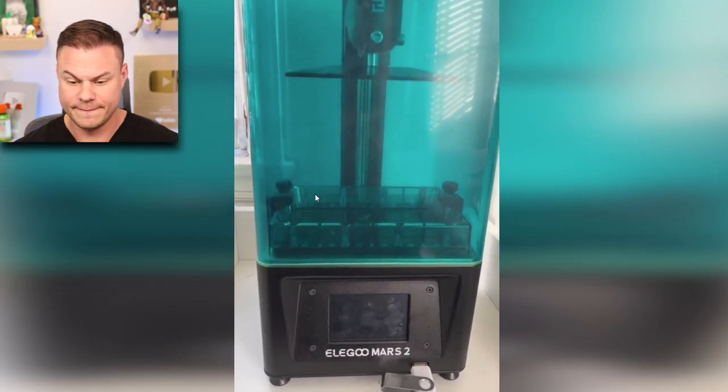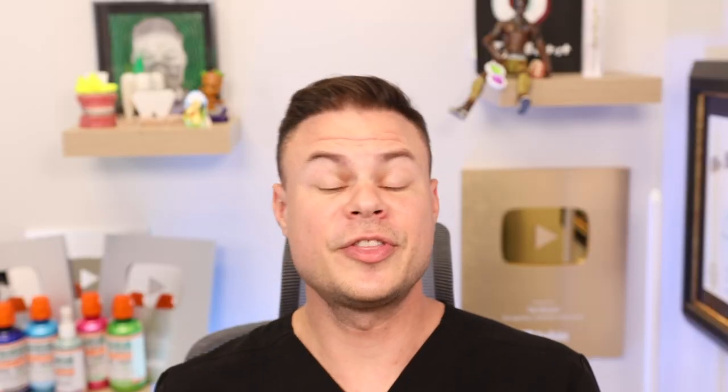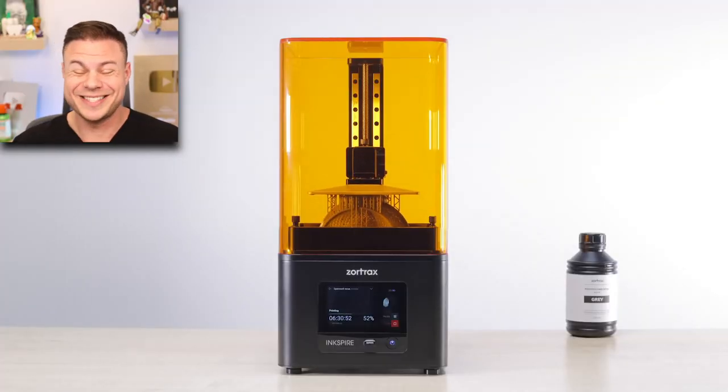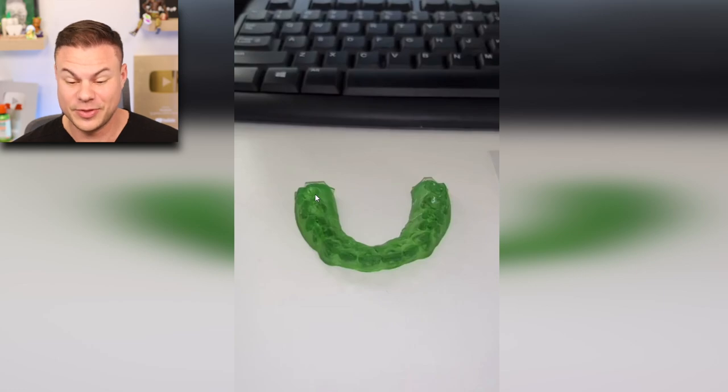It came out to 23 steps for the top and only 10 for the bottom, so he got himself a 3D printer — and it needs to be a resin printer because filament doesn't work. A resin printer uses liquid that it prints out of, versus a filament printer which uses little strings of plastic. This is also very expensive, especially if he had to get his own scanner.